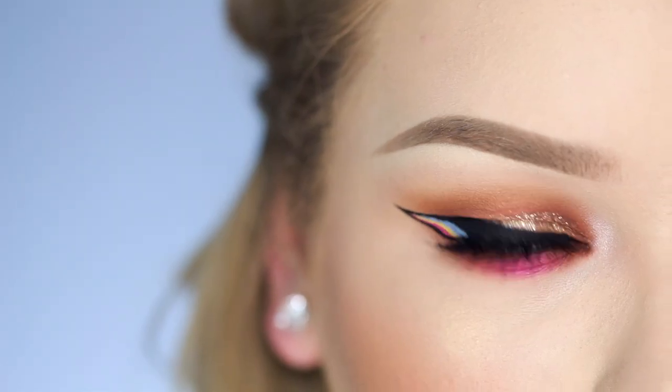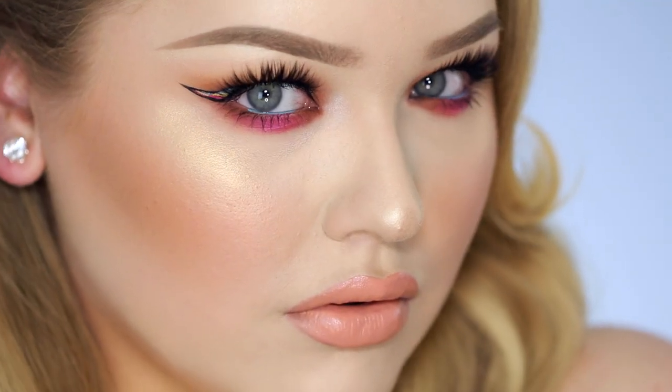And that concludes this summer party peach pink smoky eyes with rainbow liner. I hope you enjoyed! For a full list of every product mentioned, go to my blog Nickitutorials.com. You can follow me on Twitter, Instagram, Facebook, and Snapchat — all at Nickitutorials. If you enjoyed watching, please give it a thumbs up and subscribe. Thank you so much for watching, I love you and I'll see you guys in the next one, bye!